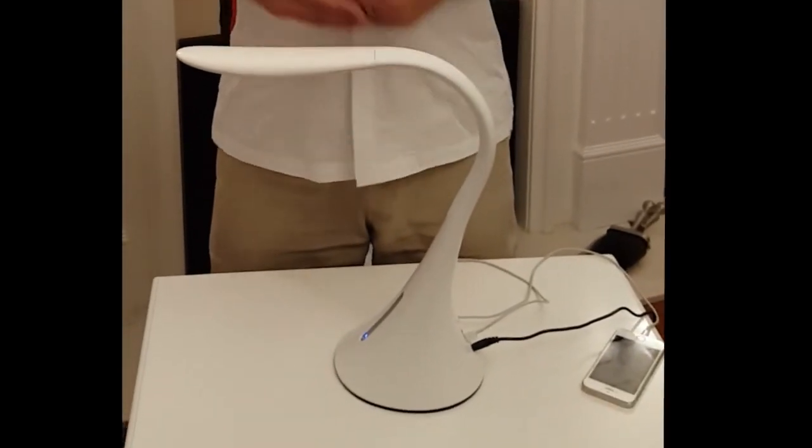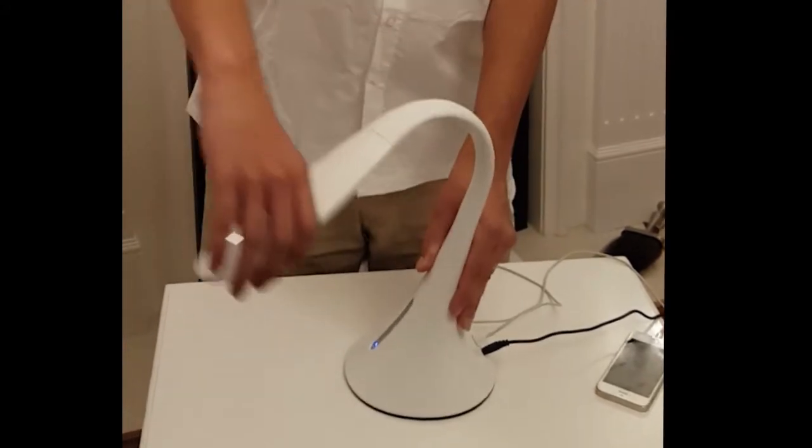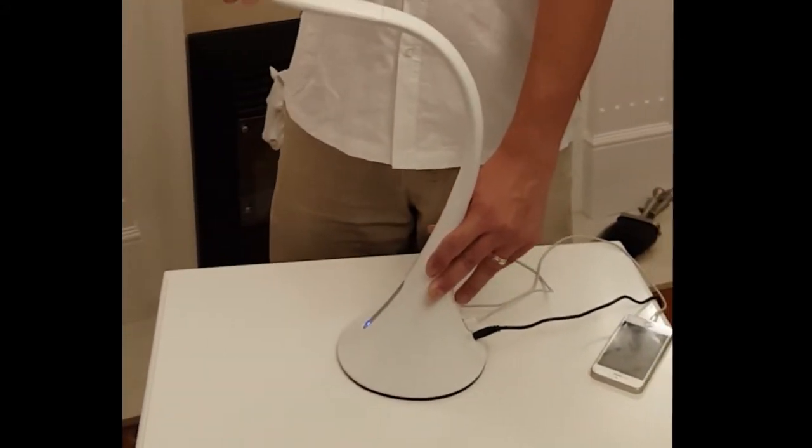Introducing the LED desk lamp. This desk lamp has a stylish swan head design for easy positioning in any direction, suiting any of your lighting needs.